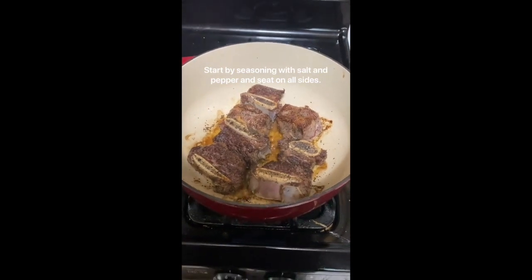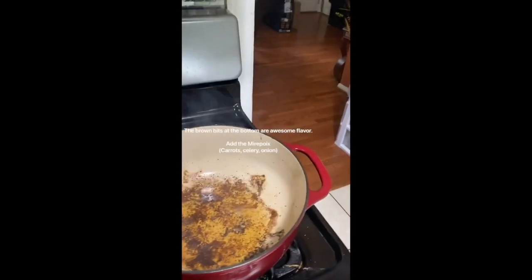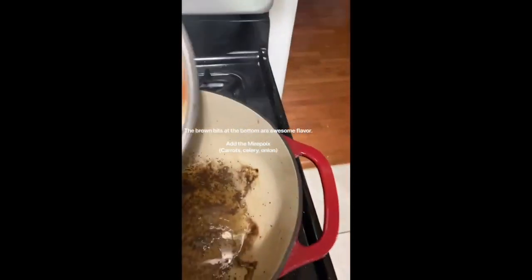We've got our braised short ribs. Salt and pepper, searing in the pan. We're going to leave the fond at the bottom.